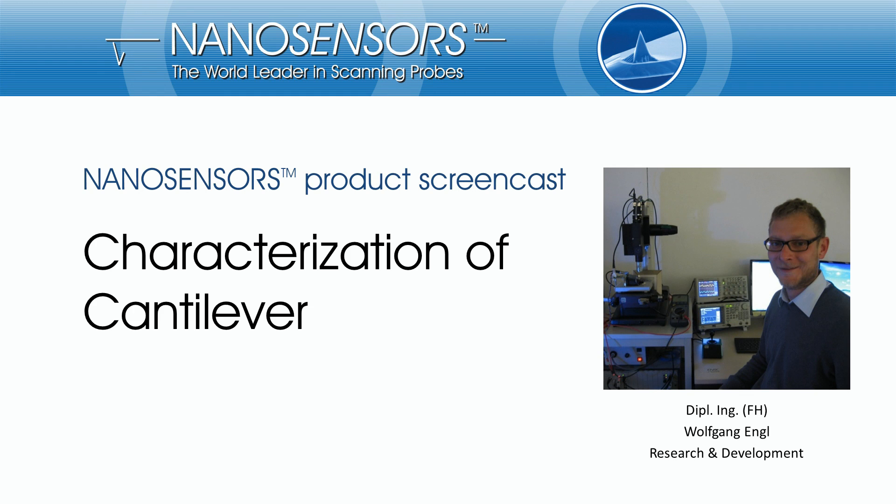Hello everybody. Welcome to Nano Sensors. My name is Wolfgang Ingl. In this screencast I will inform you about our possibilities of precise and contact-free cantilever calibration methods.